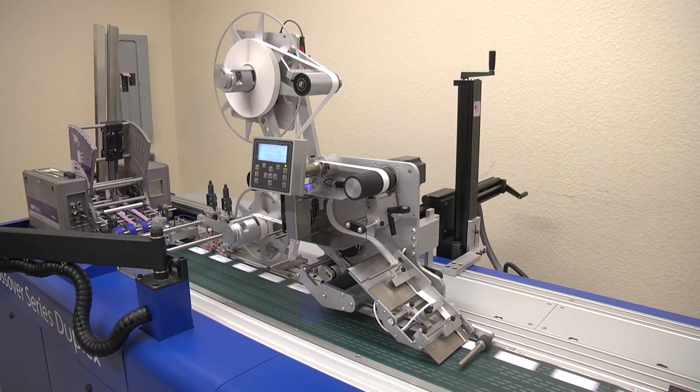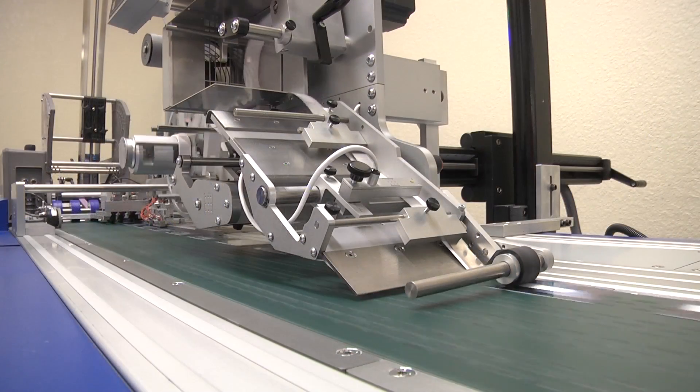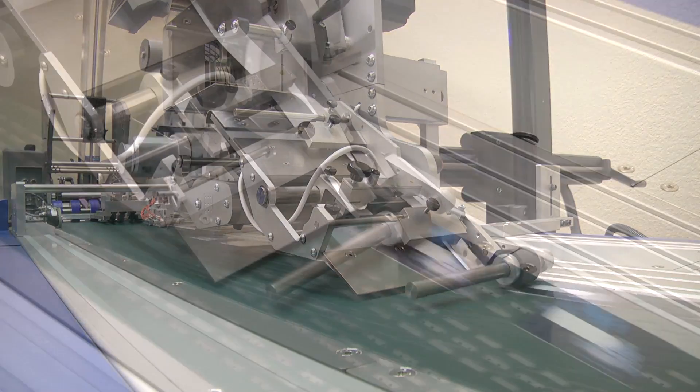With half of a millimeter placement accuracy at up to 800 cards per minute, the CrossCore Labeler is the system of choice for the global card industry.